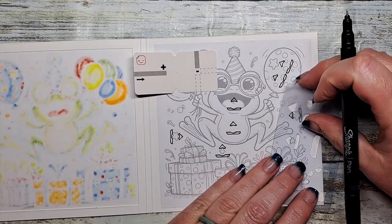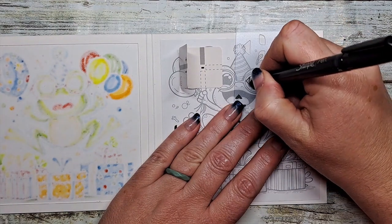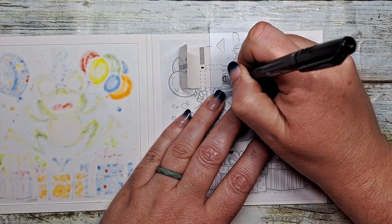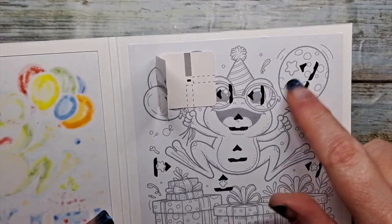And also his eyeballs, which I almost forgot about. Two stickers for his eyes. All the locations are mapped out.